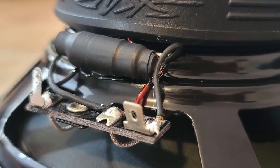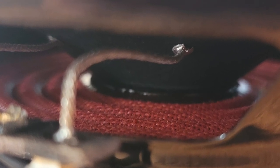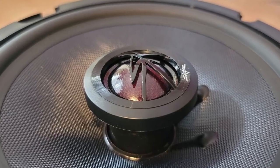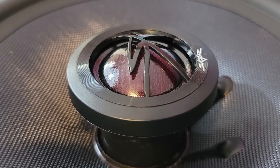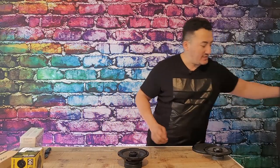The bass filter, fit and finish, glue — everything is nicely made. Nothing is sticking out or defective. It's purely well-made. Let's connect the power and see how this speaker sounds.